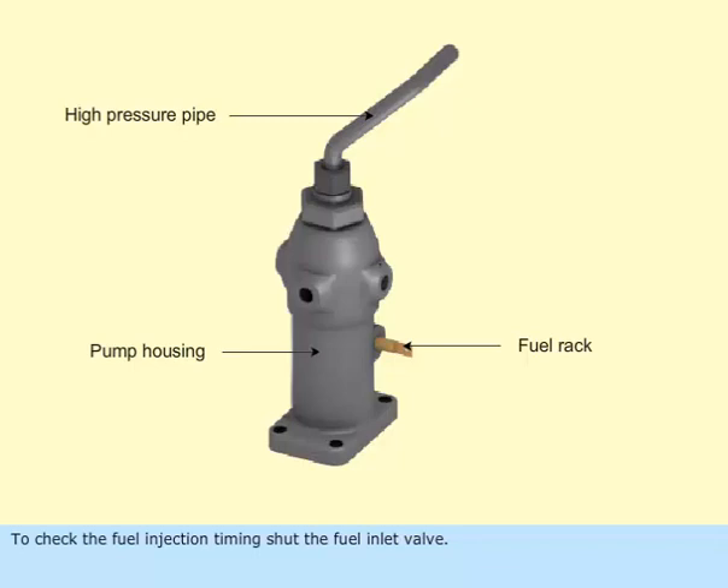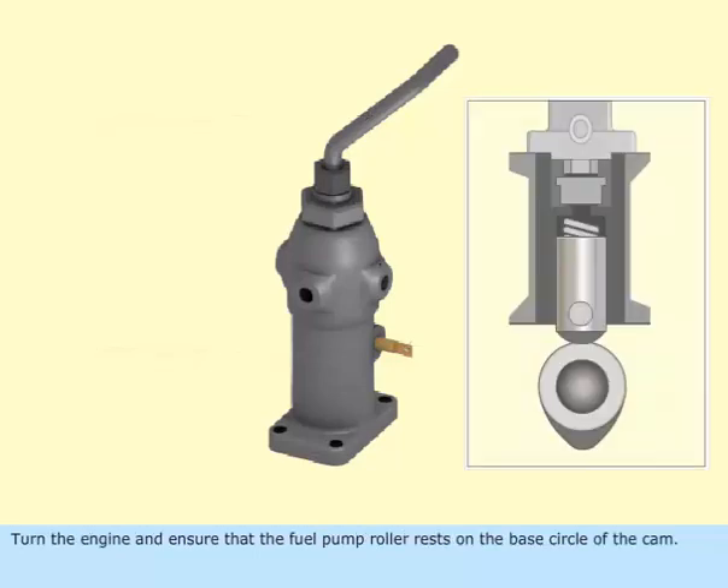To check the fuel injection timing, shut the fuel inlet valve. Turn the engine and ensure that the fuel pump rollers rest on the base circle of the cam. At this position, the plunger will be at its lowest position.